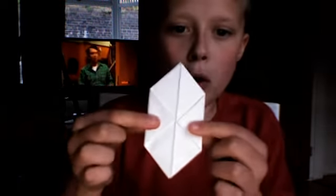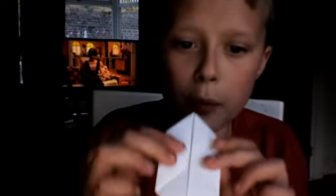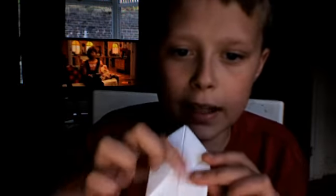One, two, three, four, five, six — it should look like a hexagon. It should look like that on both sides, so the corners are touching the centre line.